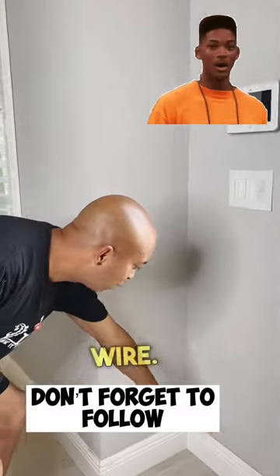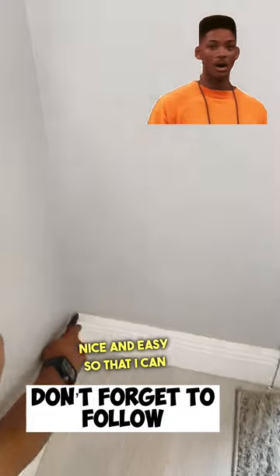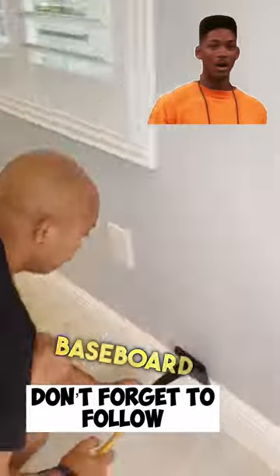Once you're inside, you've got to plan how you're going to run your wire. In this case, I'm going behind the baseboard, so I've got to score it nice and easy so that I can use a baseboard removal tool to pull all the baseboard up.